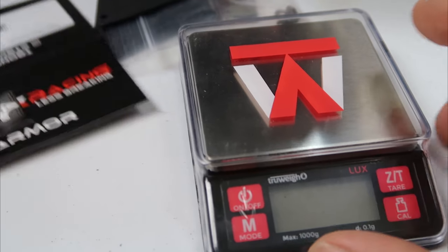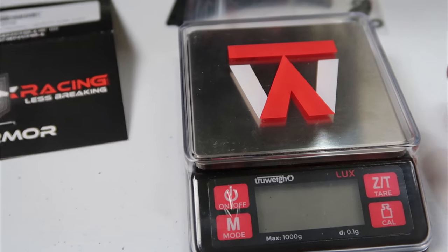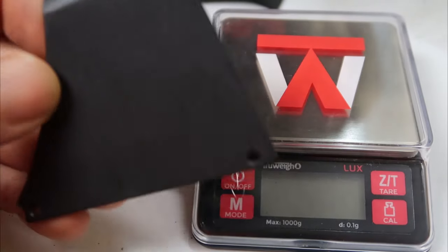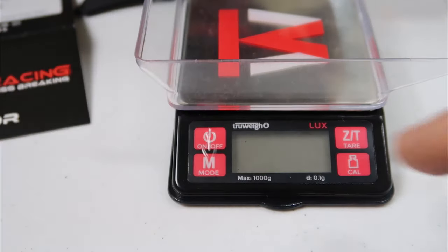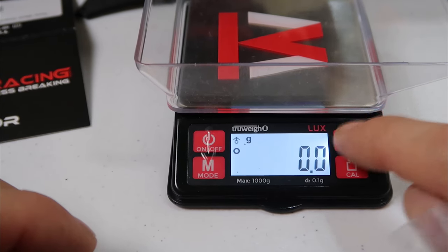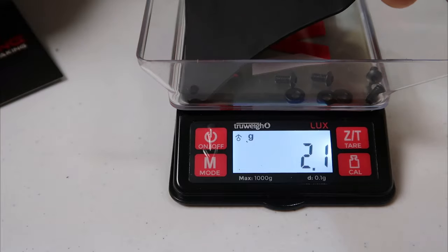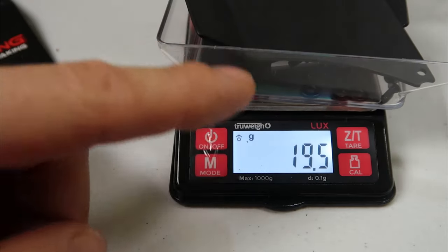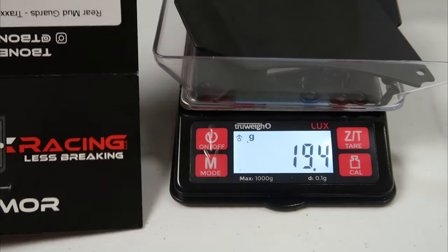Alright guys, let's check this out. When you're building your RC cars and you're upgrading them, weight is everything. I try to stay away from as much weight as possible, but these are going to help save the axles on the truck and keep mud off the shock shafts, so we'll get a weight on these. Turn on the scale, tear it out — there's the hardware, 2.1 grams. So all together you're going to add about almost 20 grams — 19.5 grams for the T-Bone Racing, part number 62215.